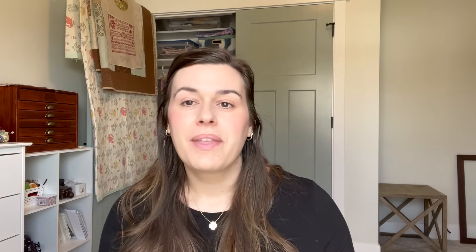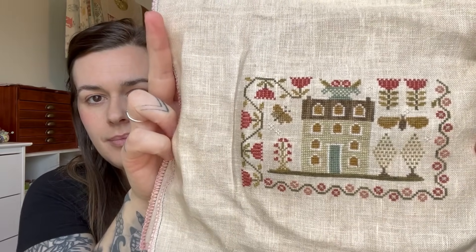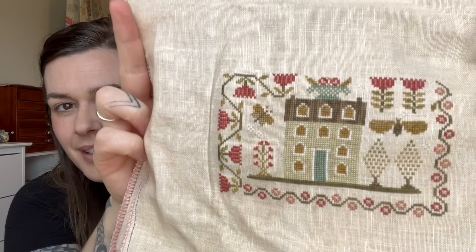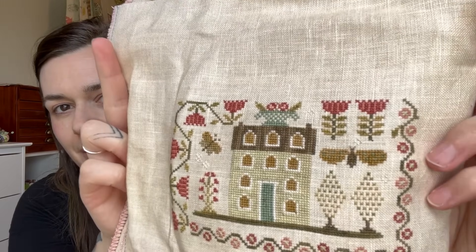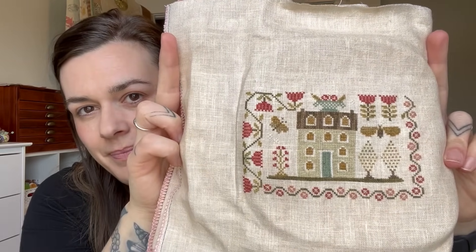My first finish is Seasons of the Heart Spring from Blackbird Designs — with thy needle. I stitched this on 40 count Old Sheep from XG Designs. I stitched it with all of the called-for threads and I really liked doing all of what I think they're called Smyrna crosses in the flowers. I have a mistake but I won't tell you where because if you can't see it, neither can I. Finish!